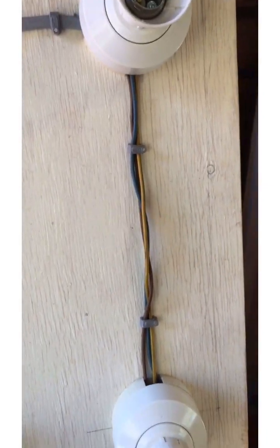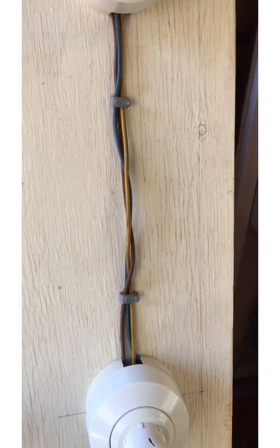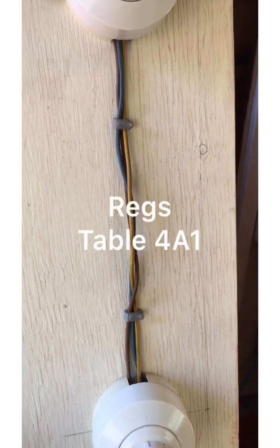That one is that single cables — in other words cables without a sheath — need to be in some kind of protection: conduit, trunking, etc., and clearly they're not.